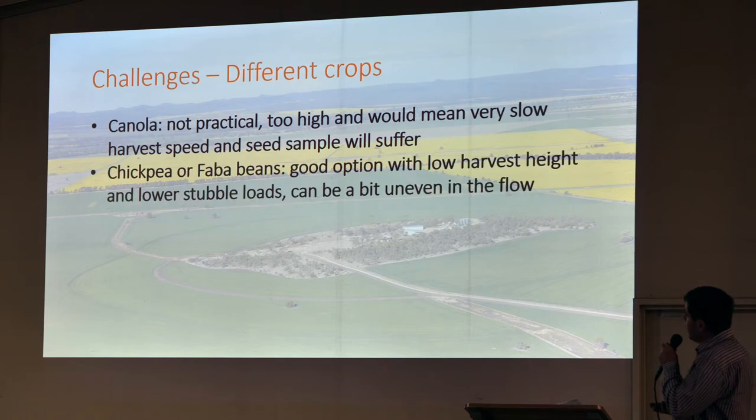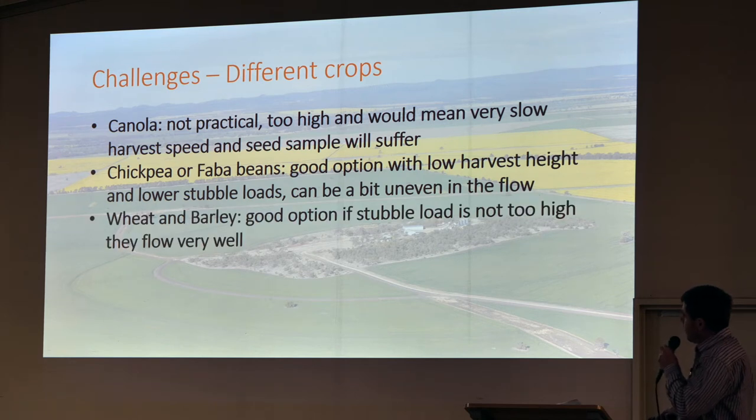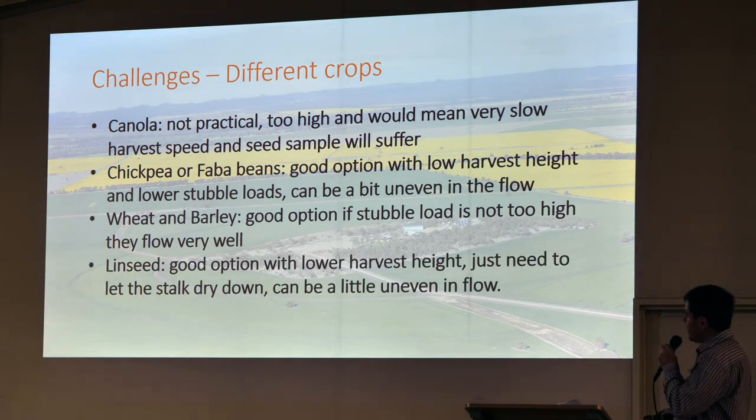We really love crop topping actually. Chickpeas and fabers are good options because you don't have to go low just for that operation. Just trying to get that stubble load high enough so you can actually burn it. Wheat and barley we like as an option, but obviously not in a really big year if it's really high. Linseed is a pretty good option too — you're pretty low with it, but the stalk can be a bit of an issue.